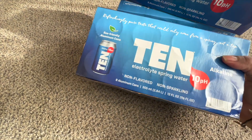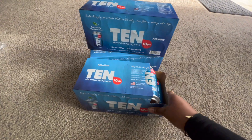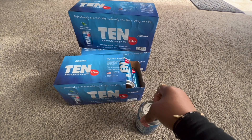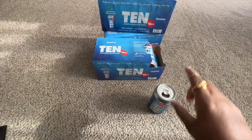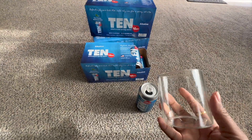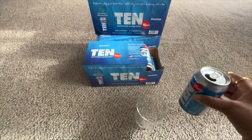I love the fact that it is spring water. Let's get it open. Instead of drinking out of the can, I'm going to grab my glass and pour it in so you guys can see what's in this can.